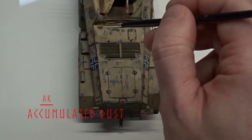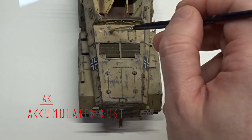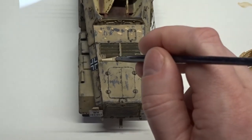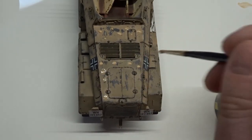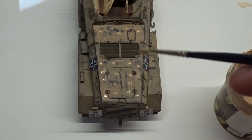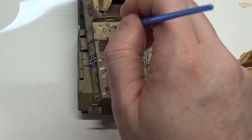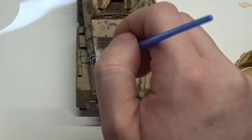Now I'm going to be using the same AK accumulated dust I used on the underside, but instead of just slathering it on, I'm going to add dots of this then blend it into more streaks, like I did with the dust oil paint. Like before, this is the same disposable brush, just moist with a little tap water.